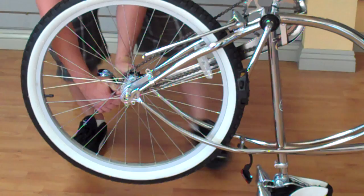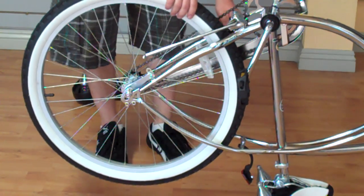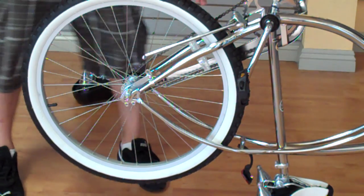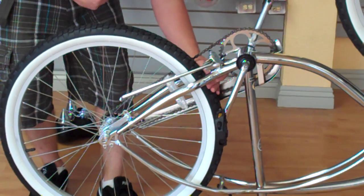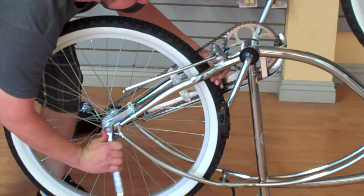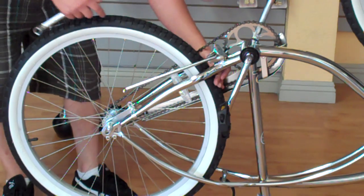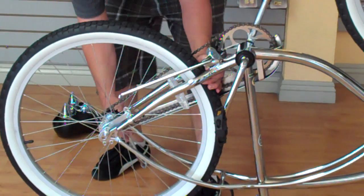I'm going to loosen this. Once I get it loose, the wheel's going to be floppy in there. What I'm going to do is take my hand right under the frame and push back on the wheel, then re-tighten. Make sure it stays even inside the frame — meaning you have enough space on both sides so that it's even — and tighten both sides down.